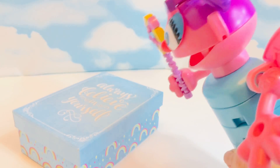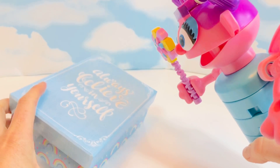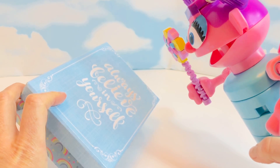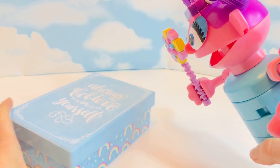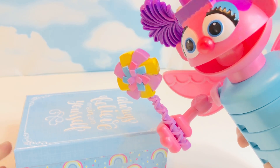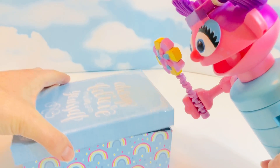A blue box with rainbows all over it appeared, and the top says 'Always believe in yourself.' Those are important words. Always talk nicely to yourself — that's what I tell my kids. Let's see what's in the box, Abby!